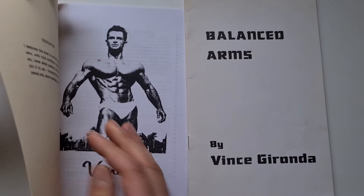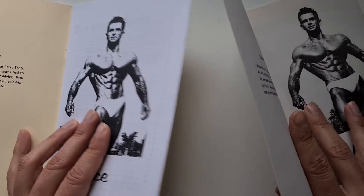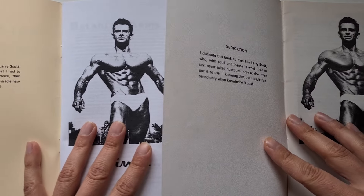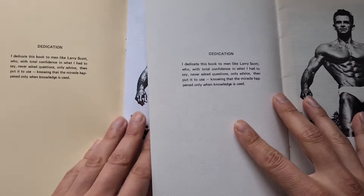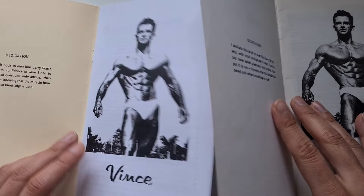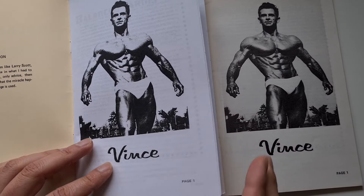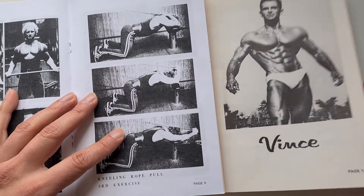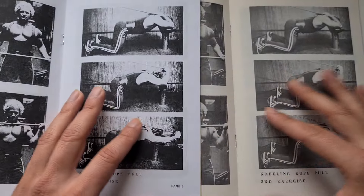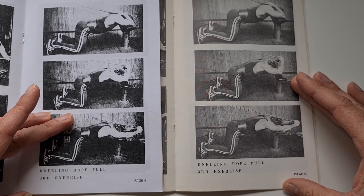Opening the reproduction, the first page shows an image of Vince, and equally the original has the same layout. The dedication to Larry Scott is exactly the same — the font, the images, even the page numbering at the bottom. Going through some pages randomly, you can see John Howard, a bodybuilder from the golden era, demonstrating the kneeling rope pull, which is the third exercise on the list I gave earlier.